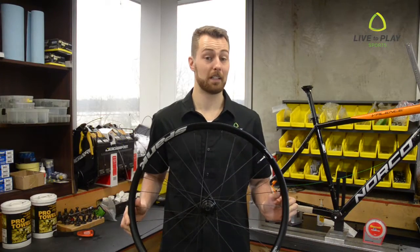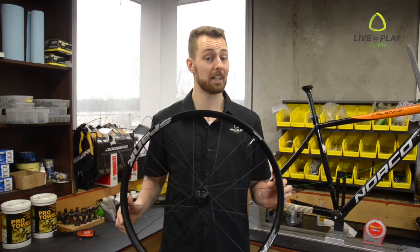Hi, this is Derek from Live2Play Sports. Today we're going to be talking about Spank wheels and the technology that makes them so awesome.